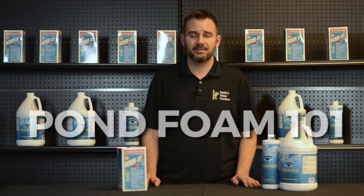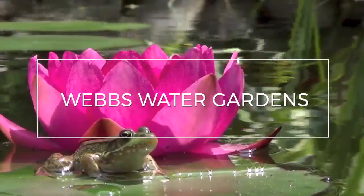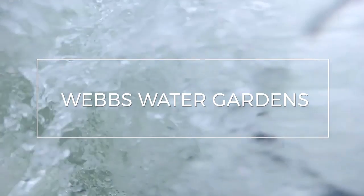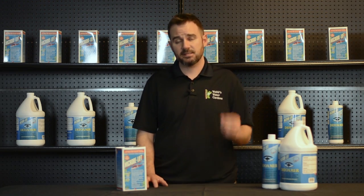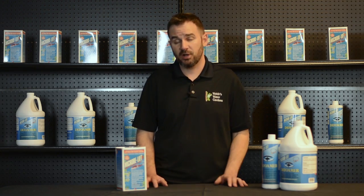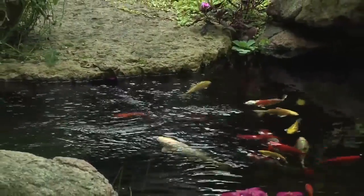Hi, I'm Joe from WebZoneLine and today we're going to discuss pond foaming. If you've recently noticed a bubbling or foaming occurring on the surface of your pond, primarily at the base of your waterfall, this generally means you have an excess of proteins or dissolved organics. This is actually a completely normal part of the biological process and it generally occurs in the early spring when your pond balance has yet to be established.